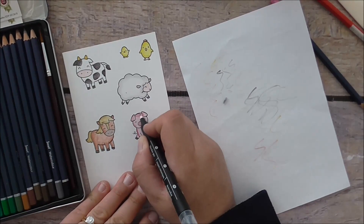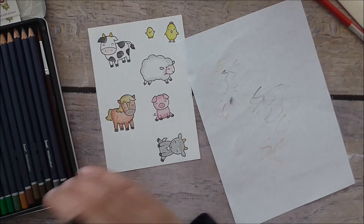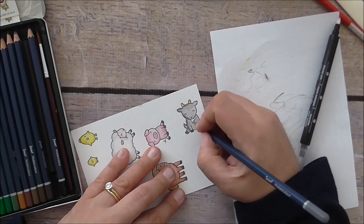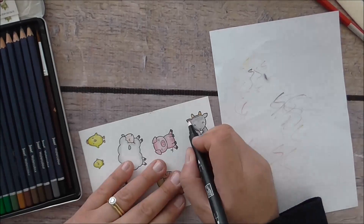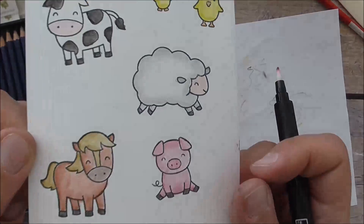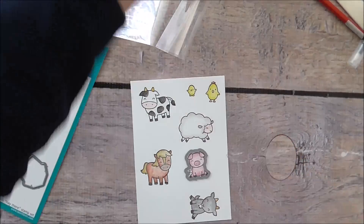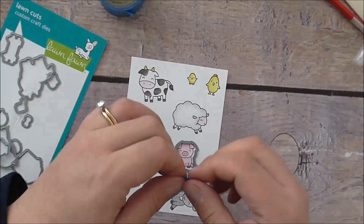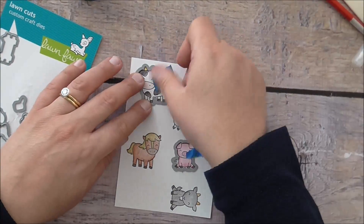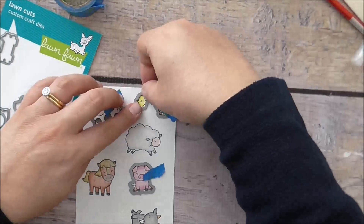I'm still continuing to color in all of my little animals. Now I'm going to grab the matching dies and use some painters tape. You'll see my camera falling down at this point — I apologize for that — but I'm putting on all of those dies with painters tape to hold them in place.